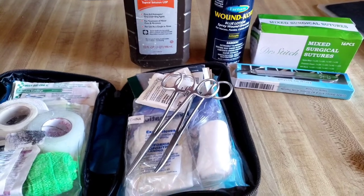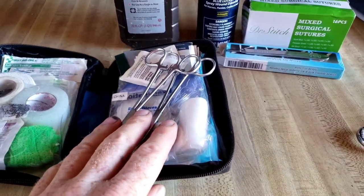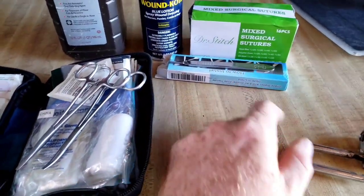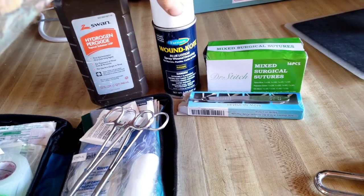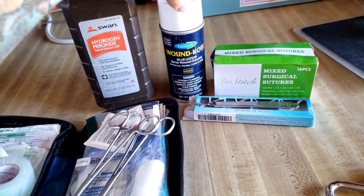While I'm working on the piglets I'll have a little first aid kit here ready to go. I'll have some hemostats if I need them. These are sutures. I've got a scalpel, and I will use hydrogen peroxide as an antiseptic to clean them up beforehand, and then I'll use wound coat as an antiseptic when I'm finished.